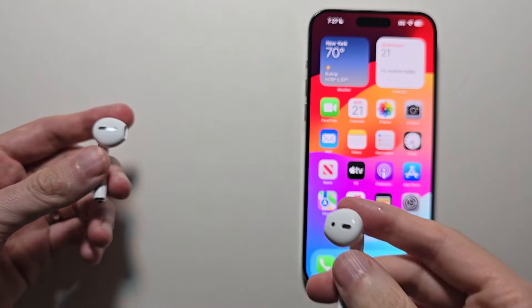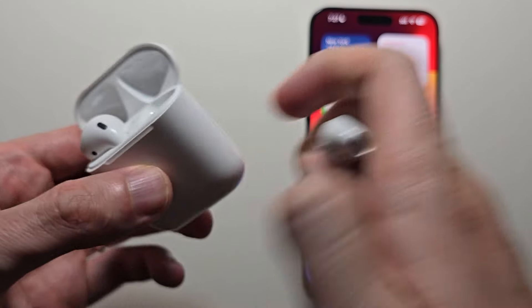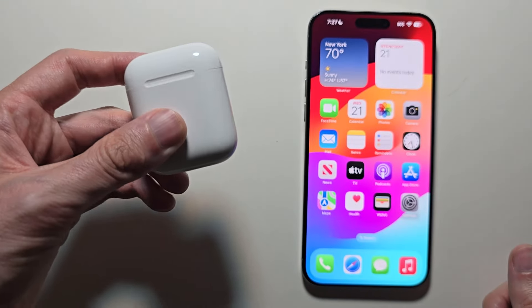Now I know it's not ideal if you want to use the AirPods themselves to change the volume, but there's really no way to do that. Alright guys, thanks for watching. Hope this helped out. Bye.